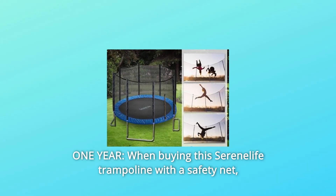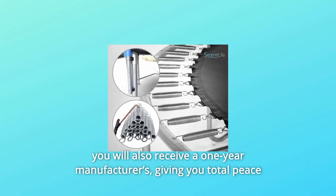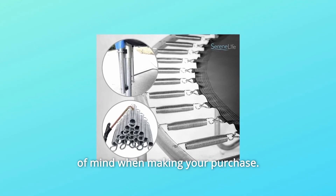Number 5: 1-year warranty. When buying this Serenilife trampoline with a safety net, you will also receive a 1-year manufacturer's warranty, giving you total peace of mind when making your purchase.